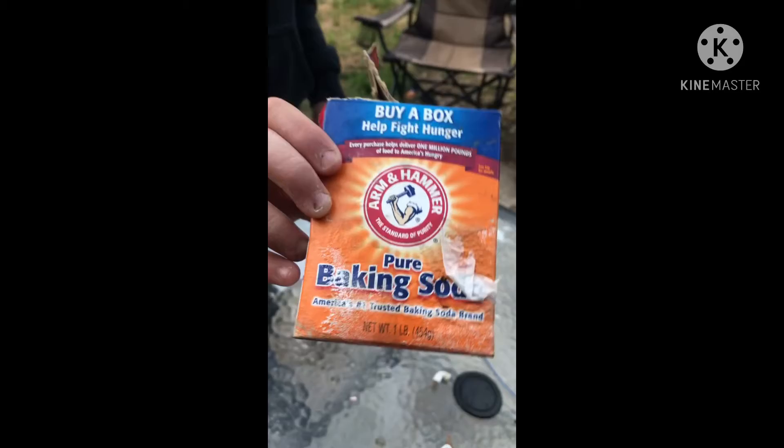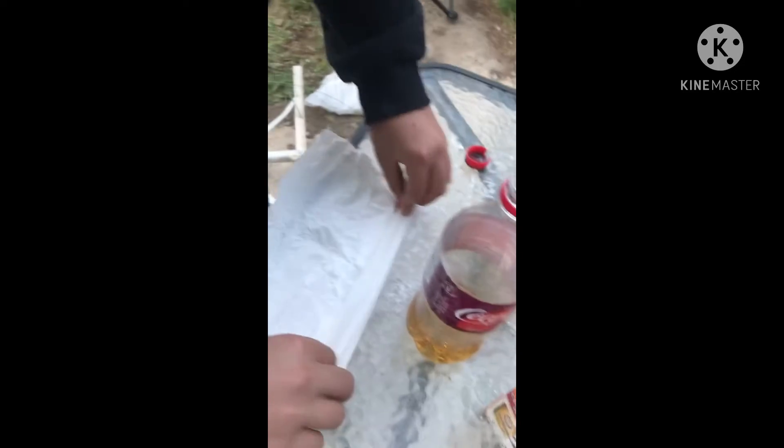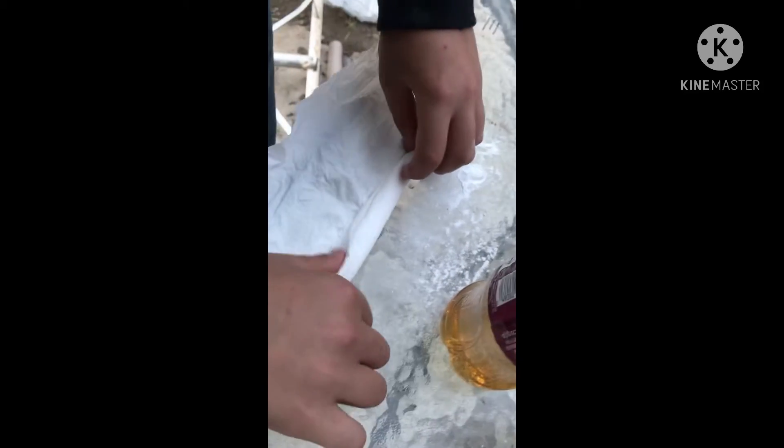Today's video we're going to show you how to make a bomb. What you want to do is grab some vinegar and baking soda, put the vinegar in, put the baking soda on a piece of rag or something, and roll it up.